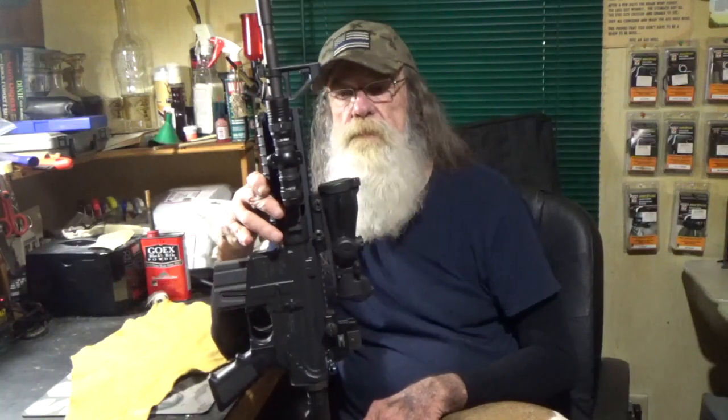But anyhow, I thought I'd show that to you. I was kind of pleased with the setup. As always, thank you for watching. Keep your powder dry.